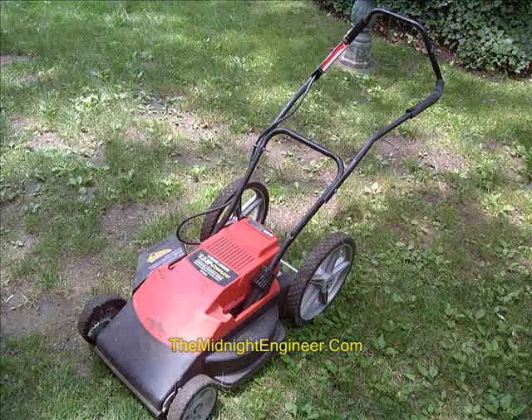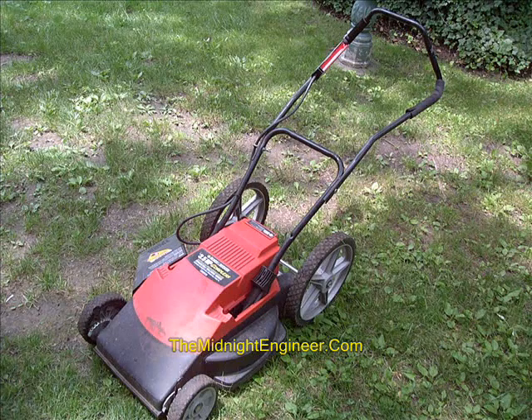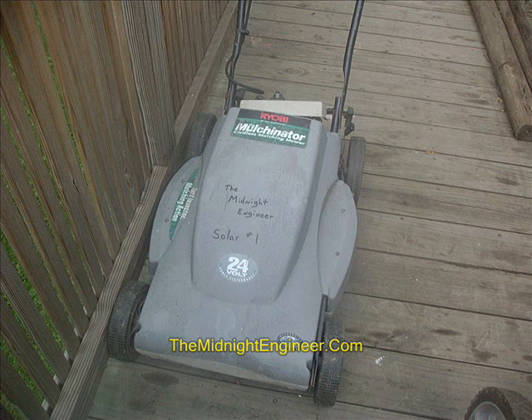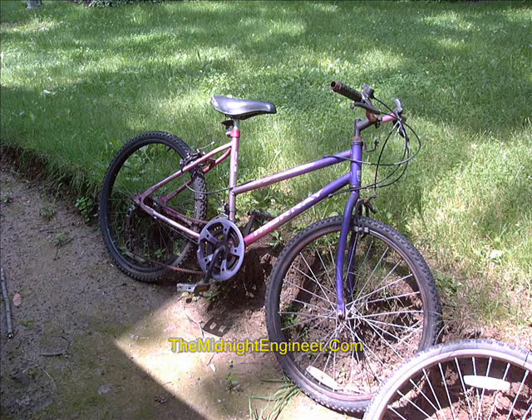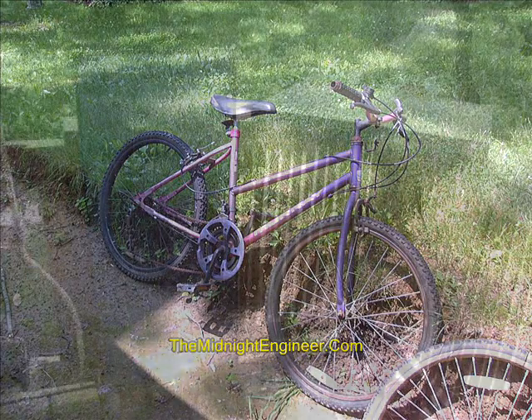The first thing we needed for our project was a cordless battery-operated lawn mower, such as this Black & Decker model or this Ryobi model. The Black & Decker model happens to be a 12-volt model. The Ryobi is a 24-volt model. We watch for these things at low cost at auctions, Craigslist, eBay if they're local. We happened to pick this Black & Decker model up more recently, along with a bicycle, for $4 at auction, and sold the bicycle off for $20, so our project is already $16 in the plus.